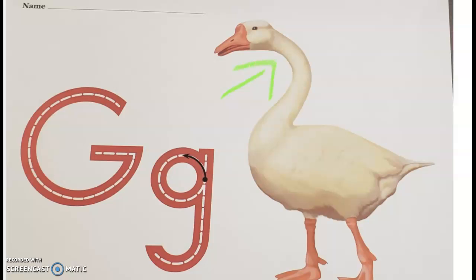Goose — this is a goose. To make your capital G, you're going to make your C stroke up and push across. For your lowercase G, you're going to make a ball, go up, and swing down with a monkey tail. So capital G: C stroke, up, push across. Lowercase G: ball, up, then swing down with a monkey tail. All right guys!